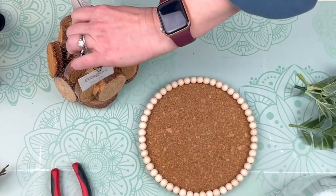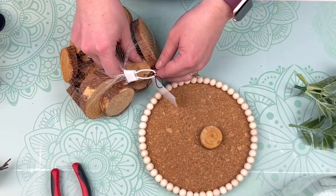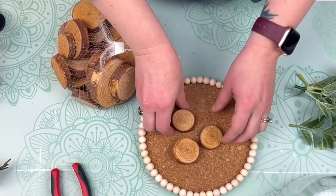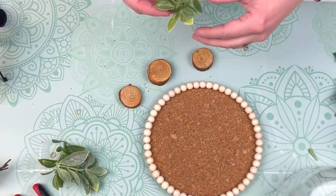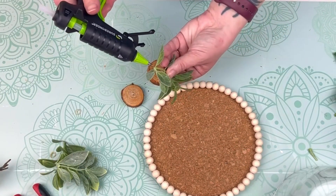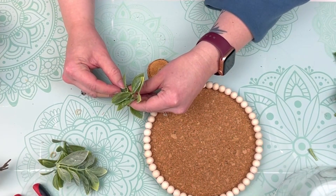Next up, I'm taking these little wood round pieces that I got from Hobby Lobby — just three of the smaller sizes. Then I'm going to use some greenery that I cut down off of a pick, and all we're going to do is hot glue that greenery down to the base of these wood rounds. And that's it for this one, guys. This is so easy and it looks so modern and beautiful styled on my bookshelf.